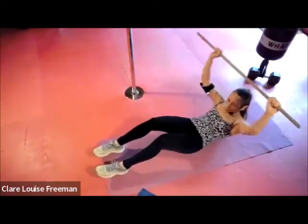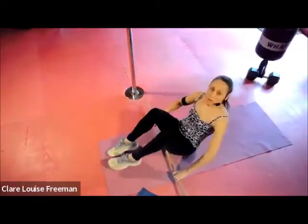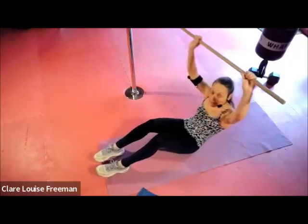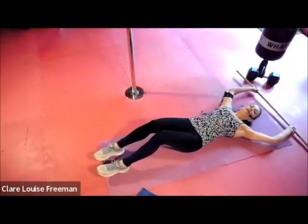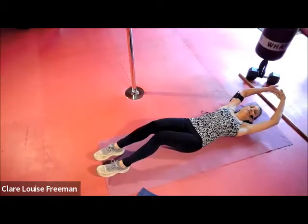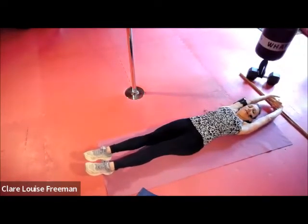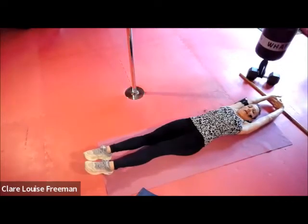On your last one, come down to the ground — leave your hands above your head and interlace your fingers, turning the palms outwards, pointing the toes, and just arching back to give the belly a stretch — the abdominals where we've just been working, the rectus abdominis, the six-pack muscle that sits down the front of the belly. Deep breath.